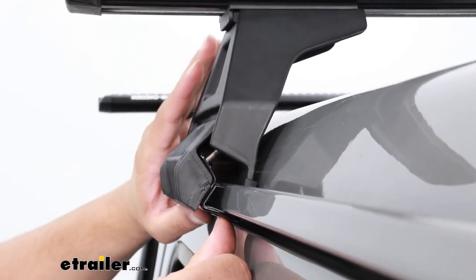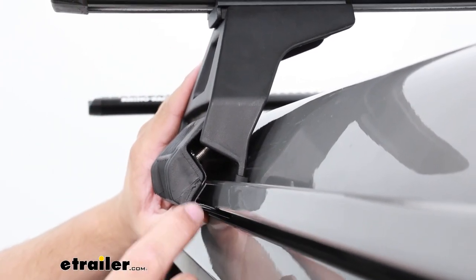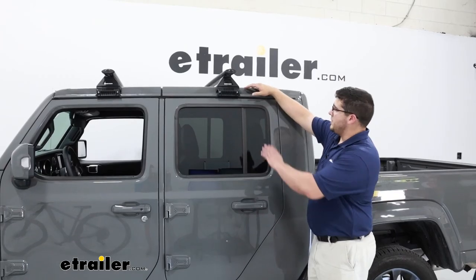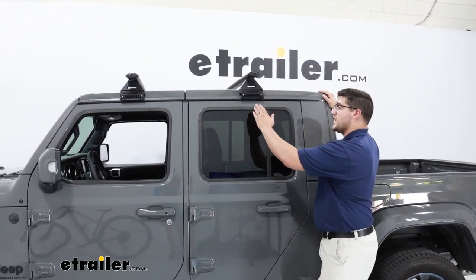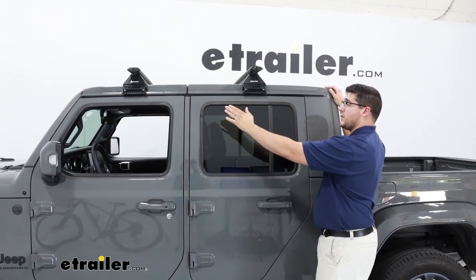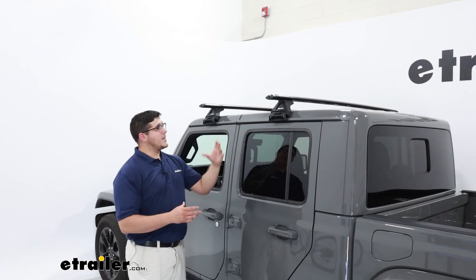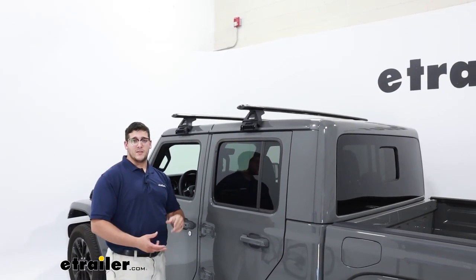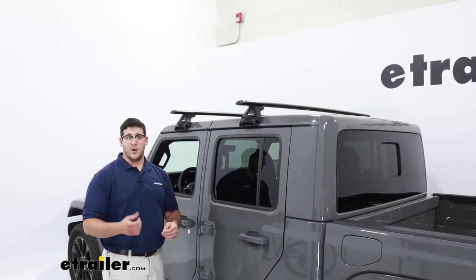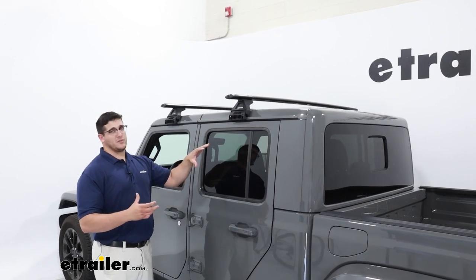As for how the tower is going to sit, it's going to clamp on this gutter here, kind of on the inside and the outside. Either side is going to be padded with a rubber coating so it doesn't scratch up your vehicle or take off any paint. Because these just clamp onto the gutter, you can actually adjust wherever on the gutter they sit — going from the very back to the front of your cab — so you can mix and match to accommodate different accessories. They are constructed from aluminum with a black powder coat finish, making them more weather resistant so they can hold up to rain and snow without rusting, and they look nice and sleek to match your vehicle.